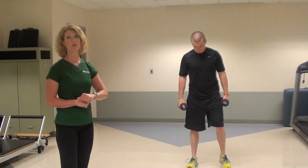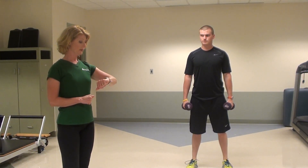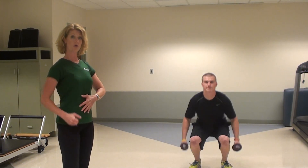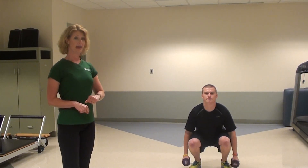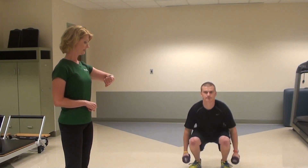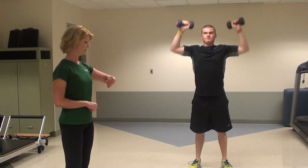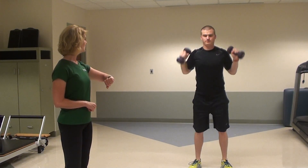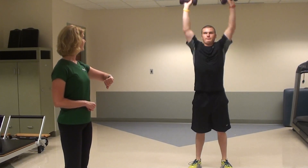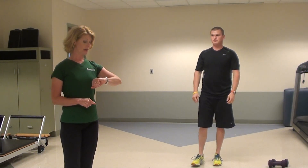The second exercise we're pairing with that is a squat with an overhead press. Three, two, one — go! Ryan's getting his legs strengthened, his core engaged as he raises the weights overhead, and his shoulders and upper arms. Keep going — five, four, three, two, one — rest. After his 10-second rest, he'll start again with the burpees and do that for three more cycles.